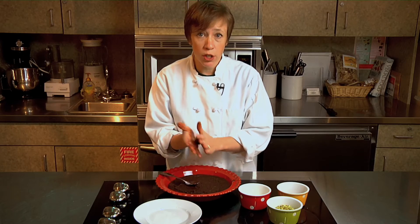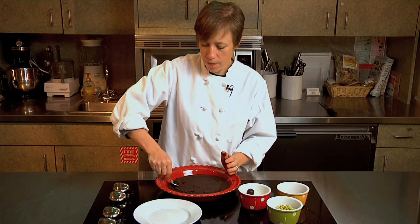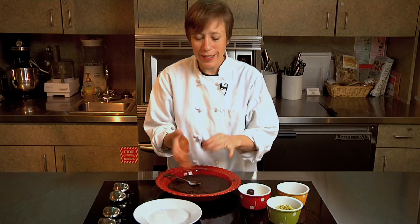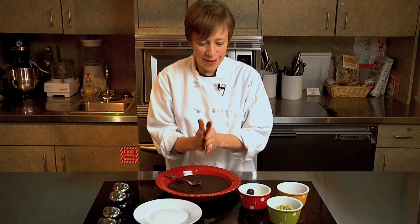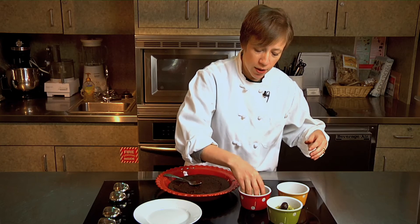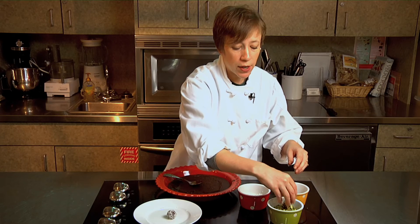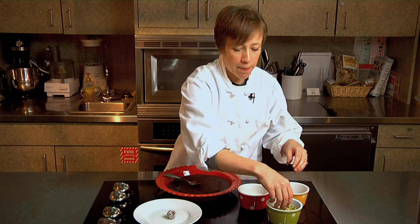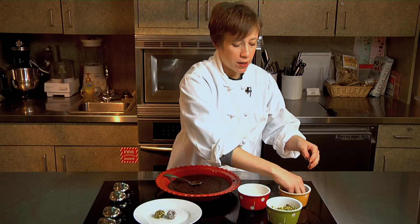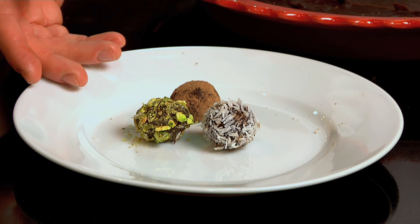If you wanted to coat your truffles in more chocolate you could do that, but unless you're going to temper the chocolate, you do want to consume them pretty quickly. So I've got my three different truffles — I'm going to do the coconut, and really you just toss it into the coating. You want to keep the finished truffles in the refrigerator until you're ready to eat them. I really like this one with the pistachios — that looks really cool. And here is one in cocoa powder. Homemade truffles are a lovely gift you can give, or a simple dessert if you're entertaining.